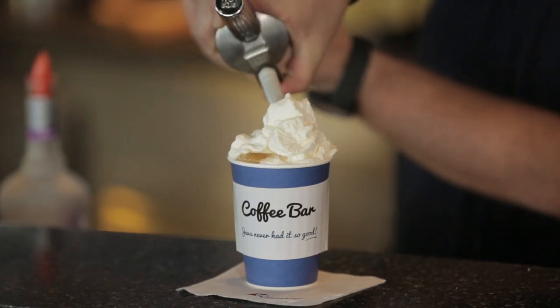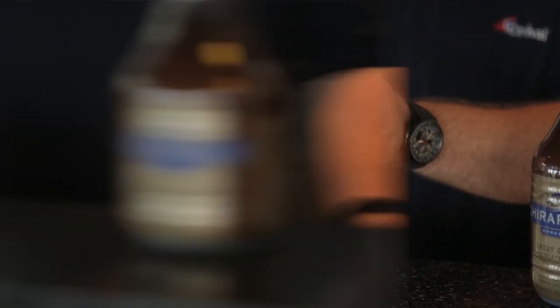Hello, my name is Edward Allen. I am the vice president of beverage operations here at Carnival Cruise Lines. Today we are at the coffee bar on Carnival Ecstasy. I'm going to show you how to make a spiked coffee to kick off a great Sunday.